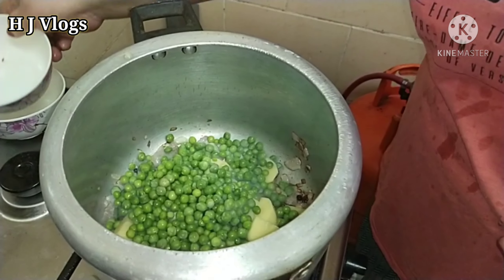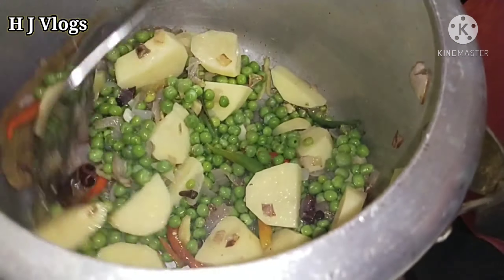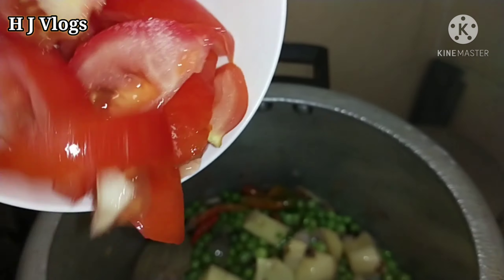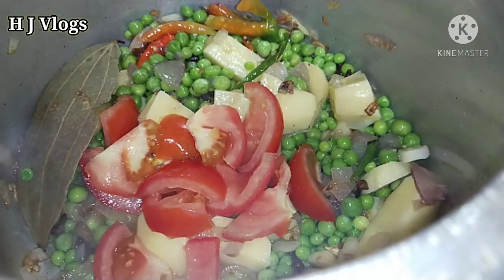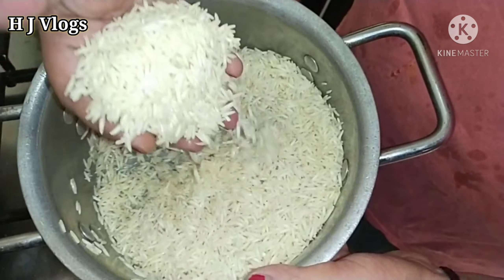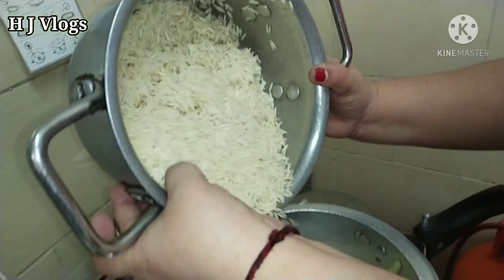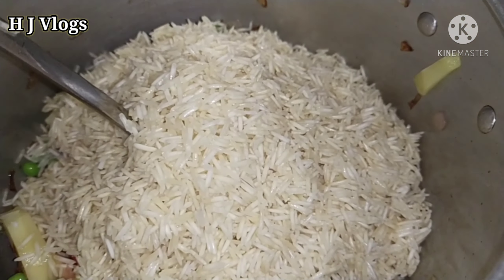You can see how awesome this looks — this is the rice which we have washed three times and then soaked, and now we are going to put this inside the vegetable pressure cooker. So you put all the rice in.